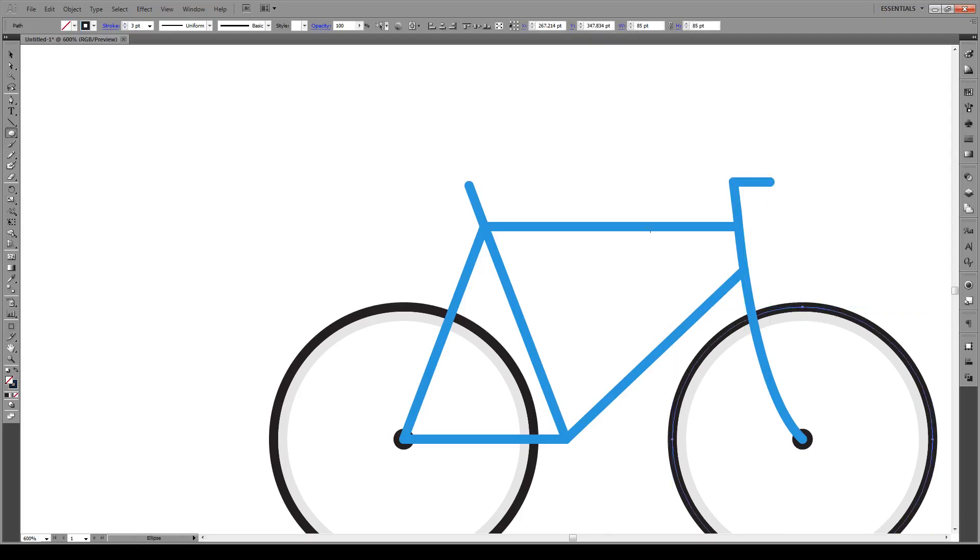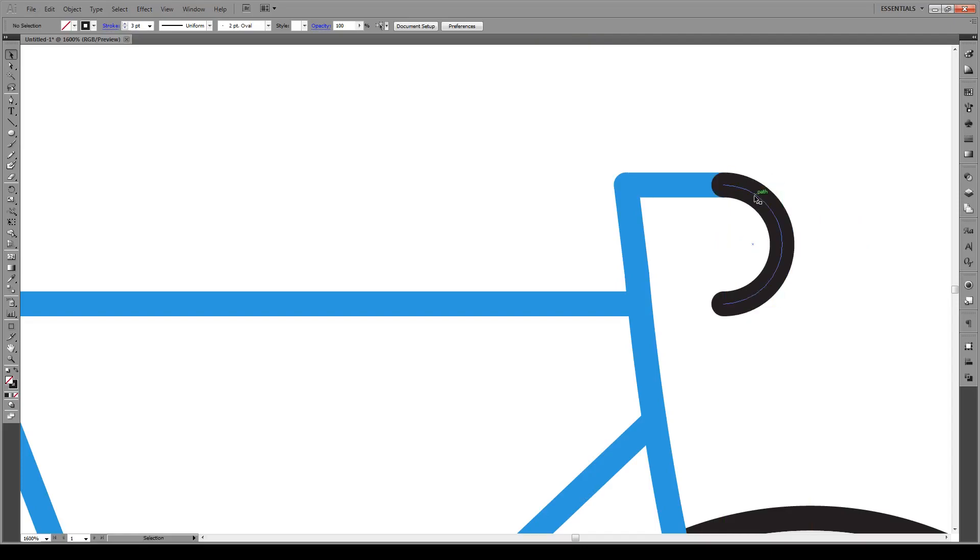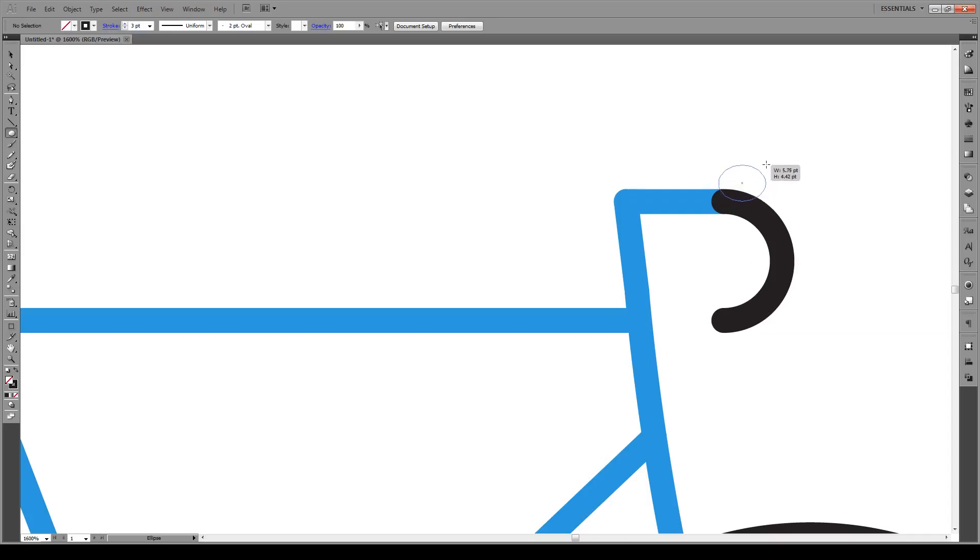Now we're going to create a small circle from this point — hold Shift — about that big. Then using our direct select key, we're going to delete this point and this point, and move it to roughly there so it intersects. Then we're going to create another, smaller circle — hold Shift — and again delete this point, this point, and this point as well. Select this and put it right there. This is going to be our brakes. We're going to select this and rotate it, shift, like that. And that's going to be the same color as our rim. Just bring it to roughly there.